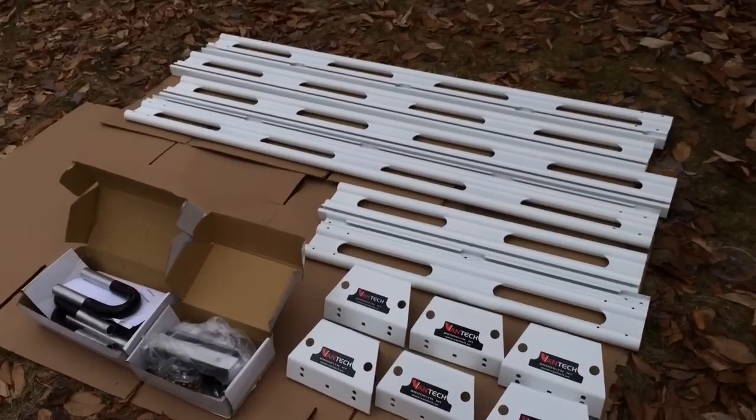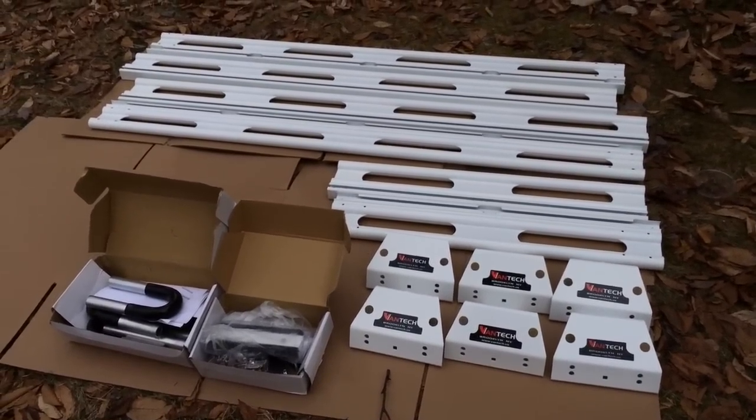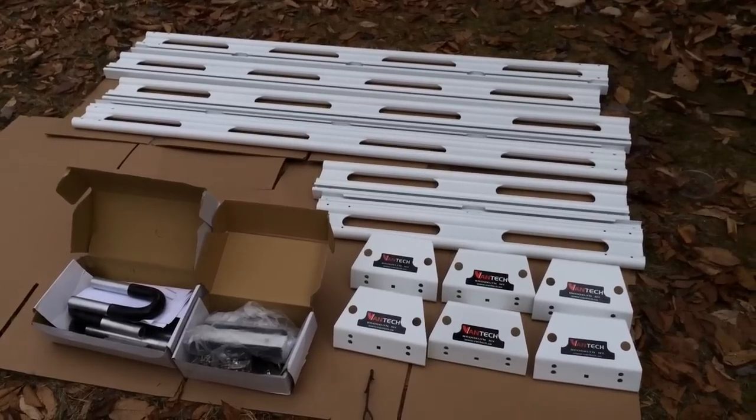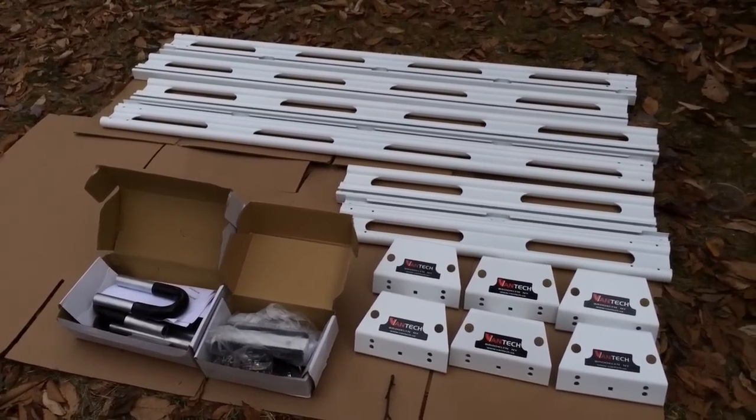I got most of the pieces laid out right here — everything except for the crossbars, which I'm keeping in a basin for now. I'm going to read the instructions; I don't think I'm going to need them yet.